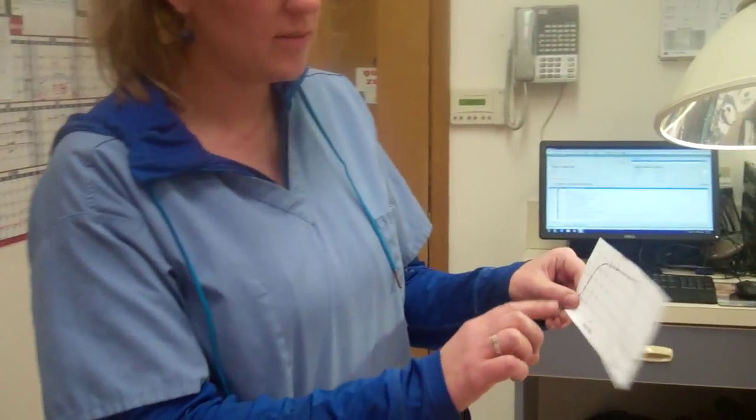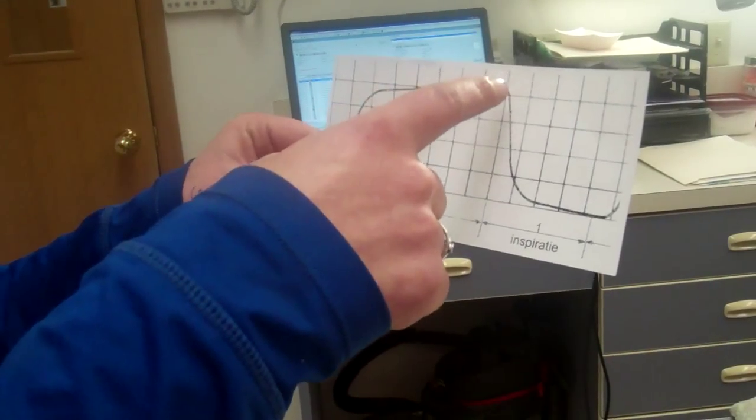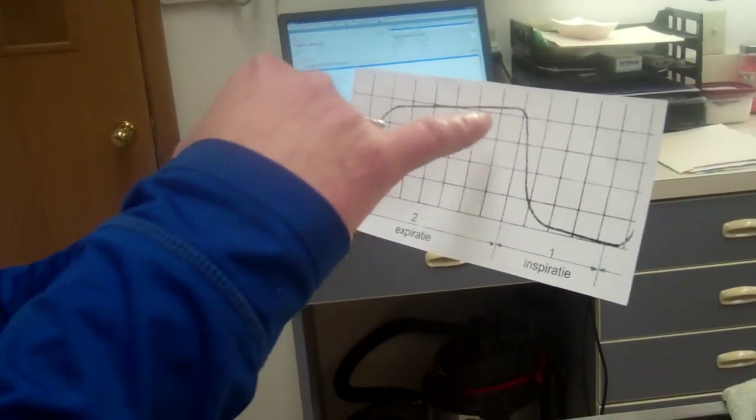And then that outputs, or measures, the exhaled carbon dioxide. So you can see here, this is the end-tidal carbon dioxide, and then this is an inspiration.